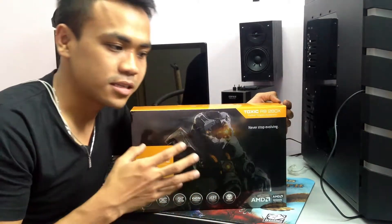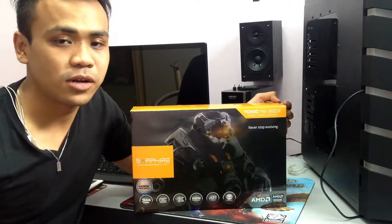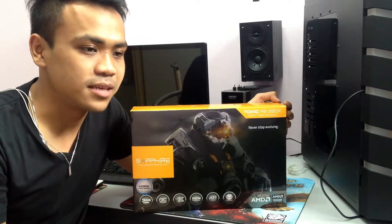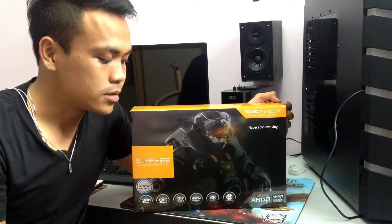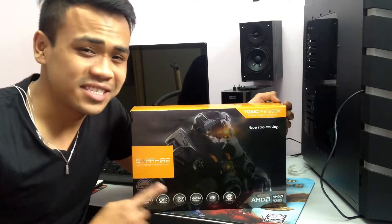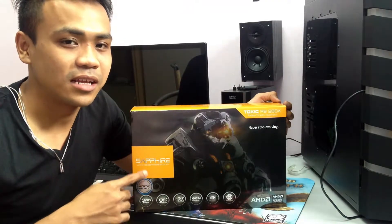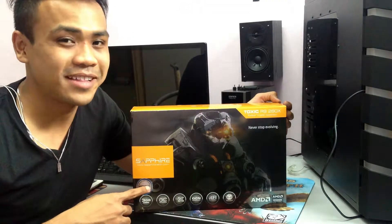I'll be doing some benchmarking on this graphics card. I've already shown you the gaming on my previous video, which was Battlefield 4. So let's just get started unboxing this graphics card and let you guys have a look.